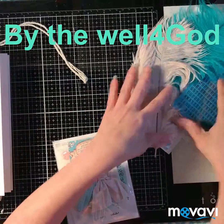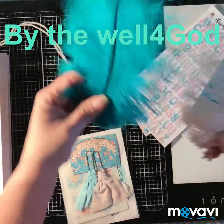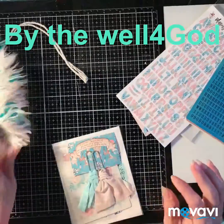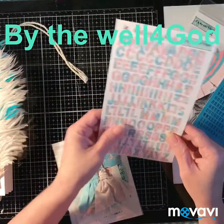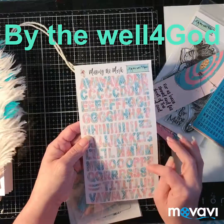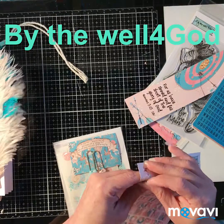Look at these feathers — isn't this the most adorable thing ever? This is just... this one's my favorite kit.